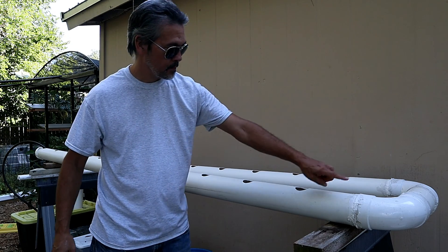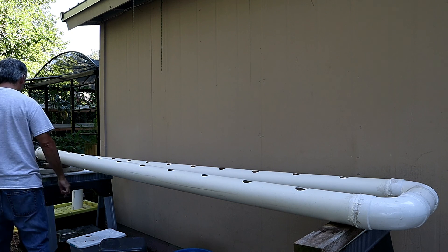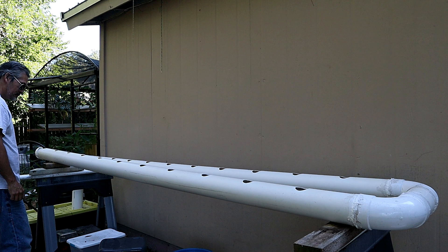Here's the only tricky part: you want a little bit of a slope. I set mine on sawhorses. In the beginning I put two pieces of two-by-four, which raises it up three inches. Down at the other end I put one piece of two-by-four, then you have an inch-and-a-half drop, and the very end sits directly on the sawhorse — so that end is three inches lower than the very beginning. That's a real easy way to get a slope.